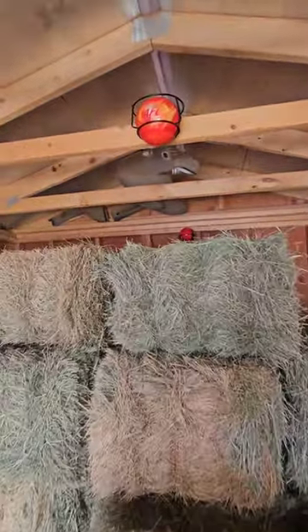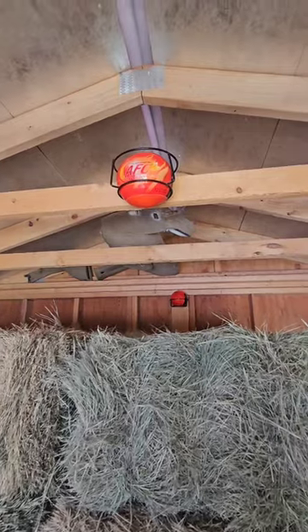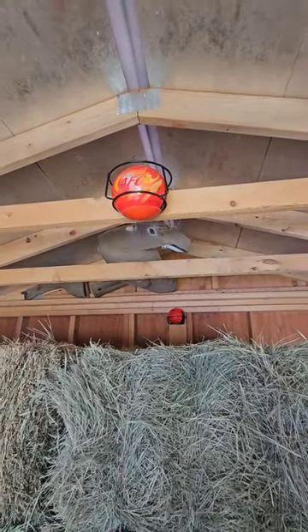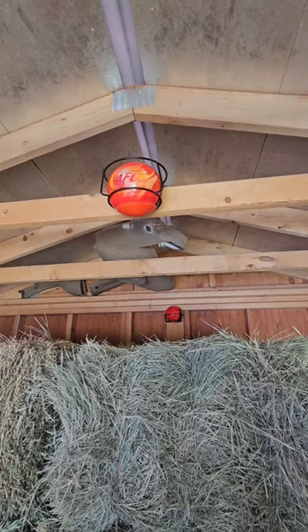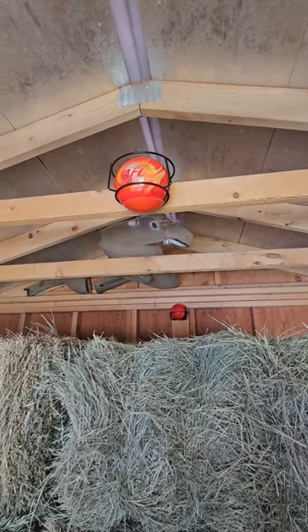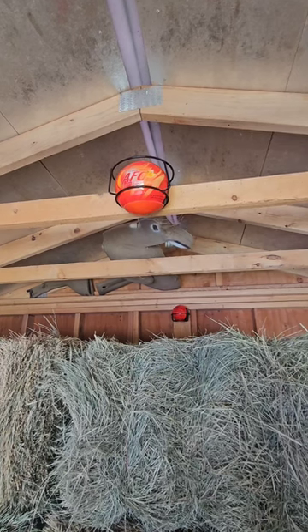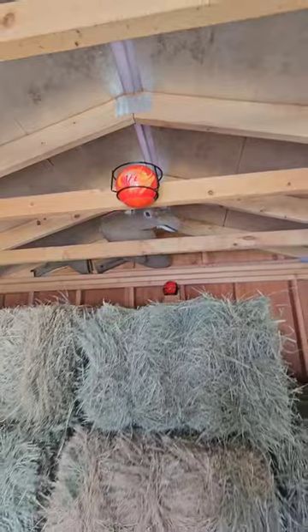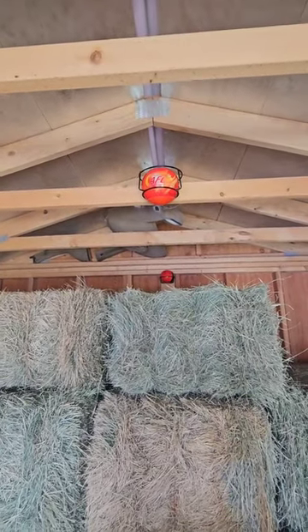I've got these cool little things I put up in my barn — they're automatic fire balls. Basically they're like a firework but with extinguishing material inside. If a flame comes up and hits that, it lights the wick and boom — makes a real loud bang to let me know what's going on, and hopefully suppresses some of the fire long enough to actually get in and do some fire fighting.